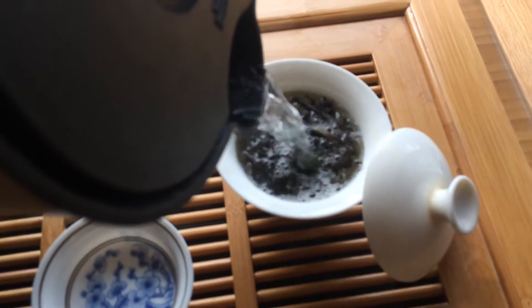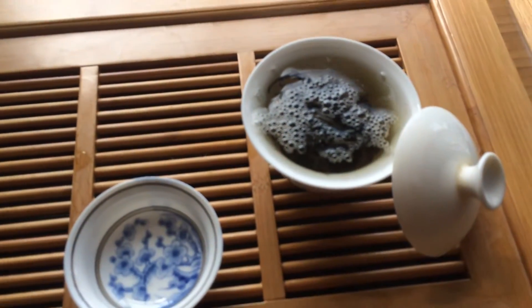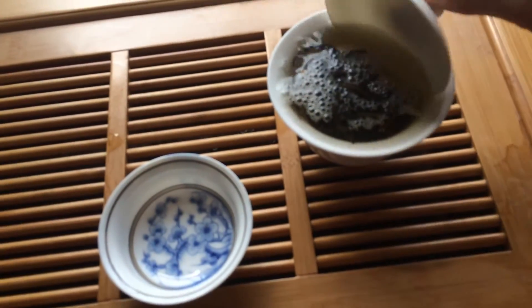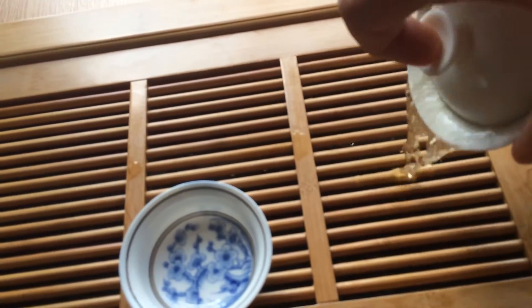Very simply, put your tea into a Gaiwan, add hot water, leave for five seconds, and it's always very important to tip the first infusion.